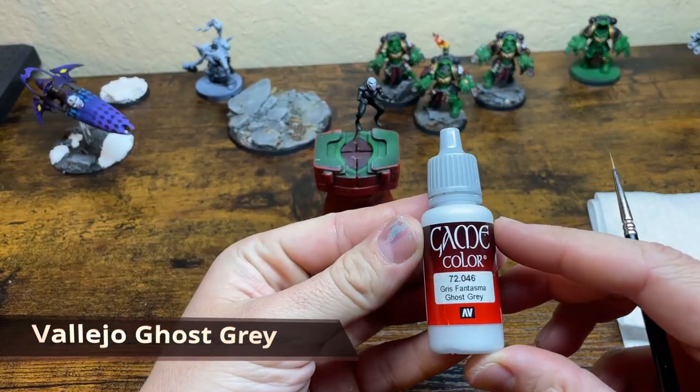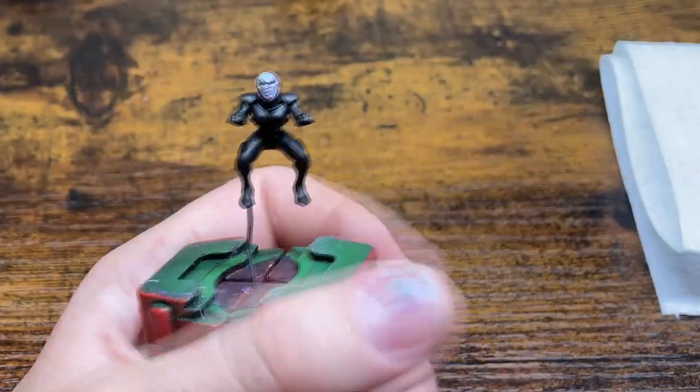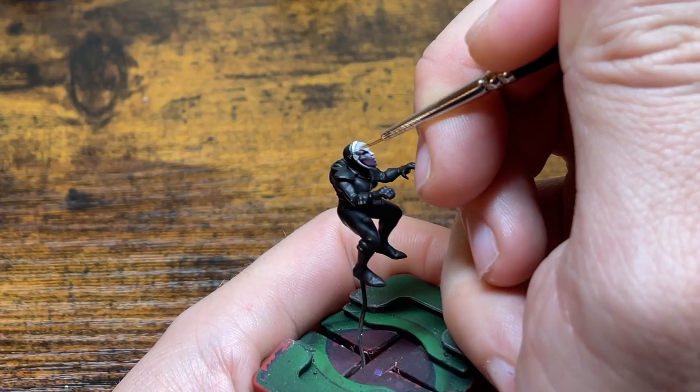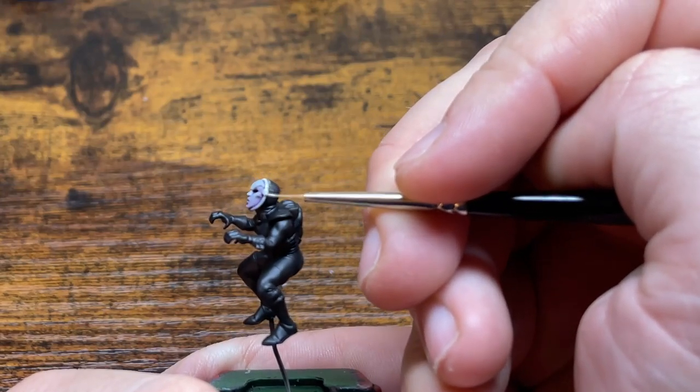Just like the diagram showed, we're going to focus on the more raised portions of the mask. For this we're going to use Vallejo Ghost Gray. We're going to want to keep this thin like we did with the Celestra Gray, because remember you can always add more paint but you can't take it back, and having a nice thin paint will allow us to make a nice smooth gradient.